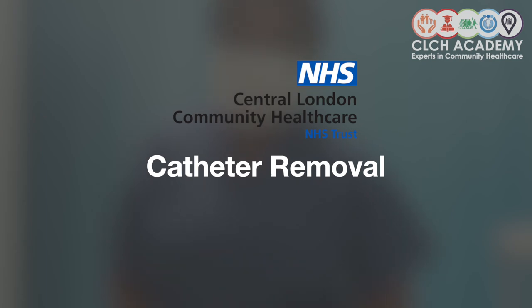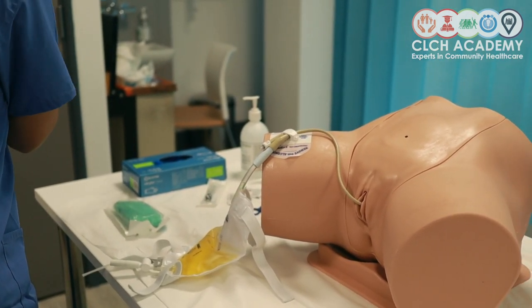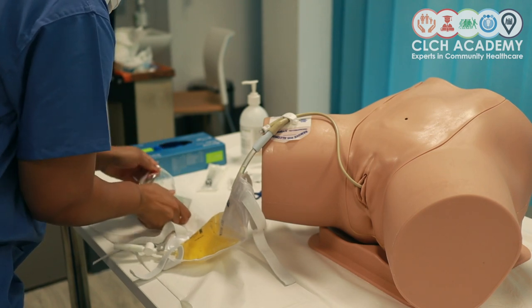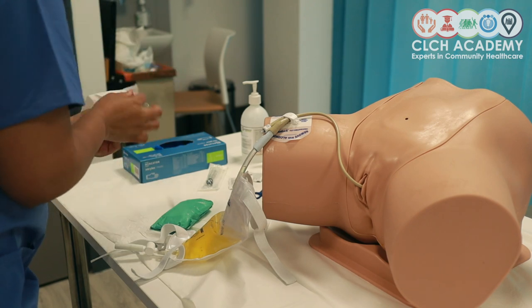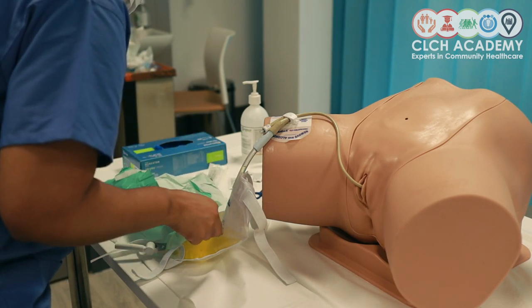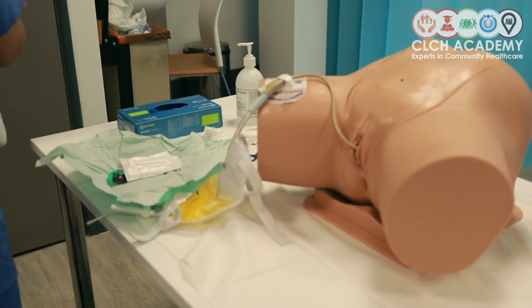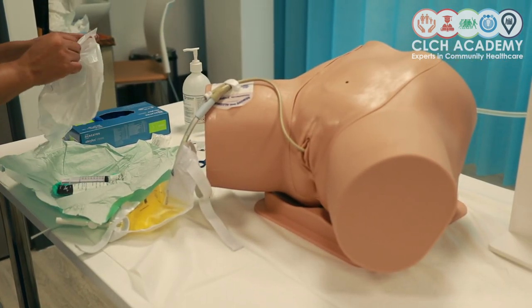We've now reached the point where the catheter needs to come out. I've prepared my catheter removal pack and I'm going to inform my patient that I will be removing their catheter today. Whether it's a catheter insertion or removal, you still need to gain consent for both procedures. I'm making sure I've adequately decontaminated my hands and then opening my removal pack. The process of removal follows aseptic non-touch technique — it's no longer a sterile procedure, but aseptic non-touch technique. First I'm putting on my apron and then moving on to the waist bag.